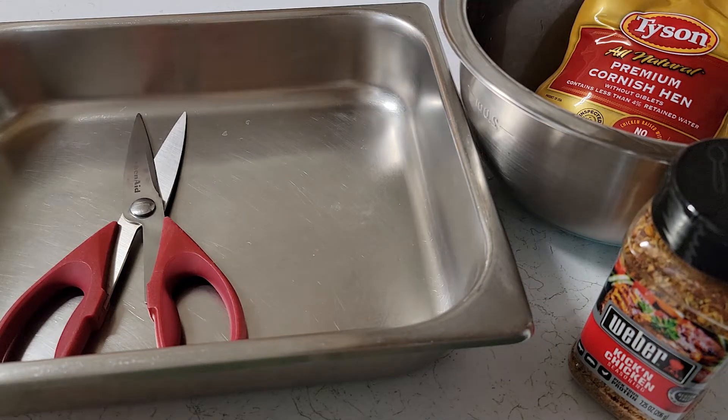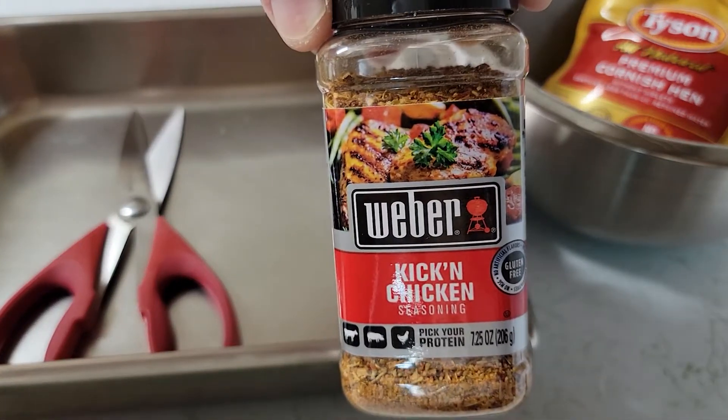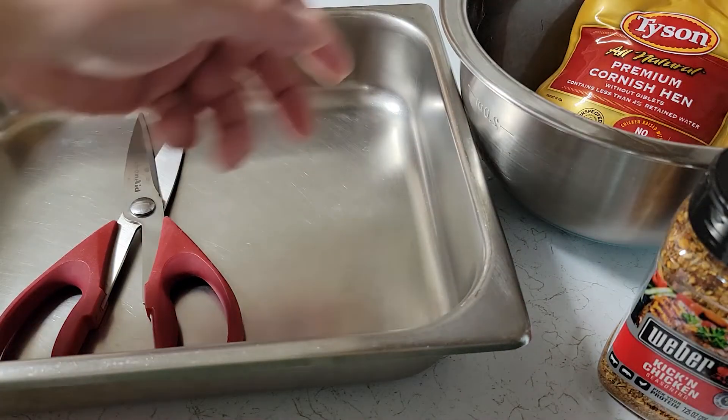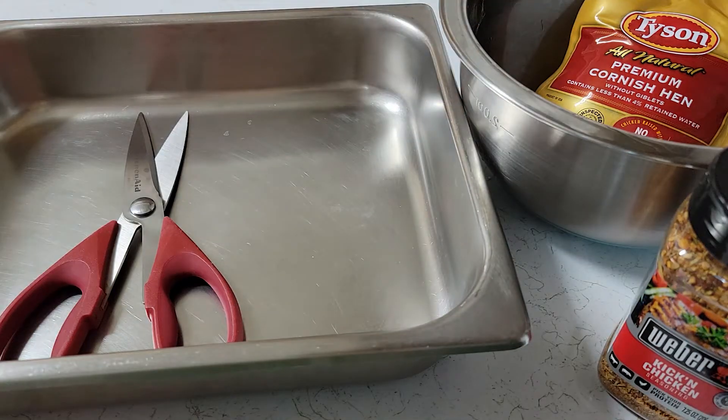What's going on guys? Today I'm going to show you how to make a Kickin' Chicken Cornish Hen using an air fryer. It's very simple — you can use just one ingredient: Weber Kickin' Chicken Seasoning. And of course you've got your Tyson Cornish Hen.